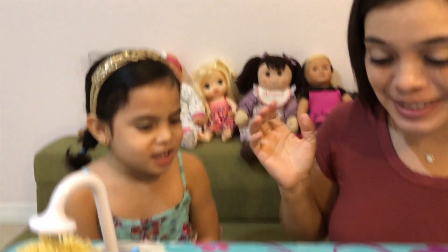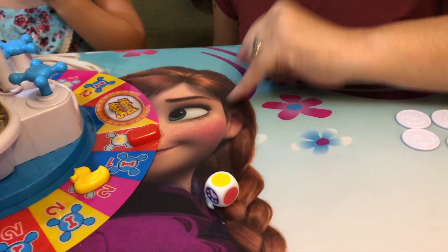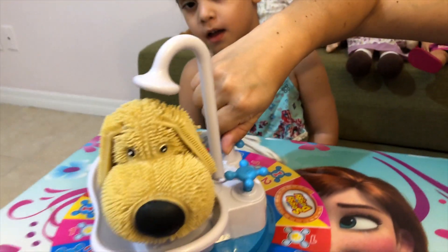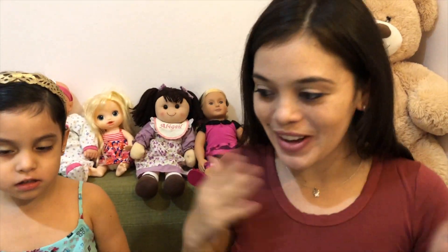Now it's mommy's turn. Oh no, I got color yellow! So I'm gonna move forward past you. And I have two clicks. Oh my god, I hope I don't get wet. One. Two. Whoo! I'm safe.